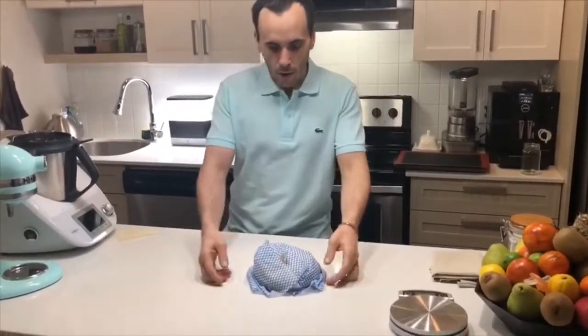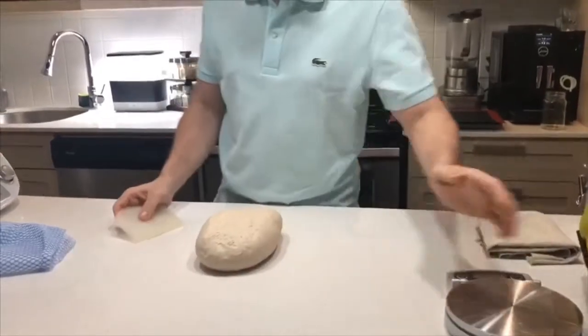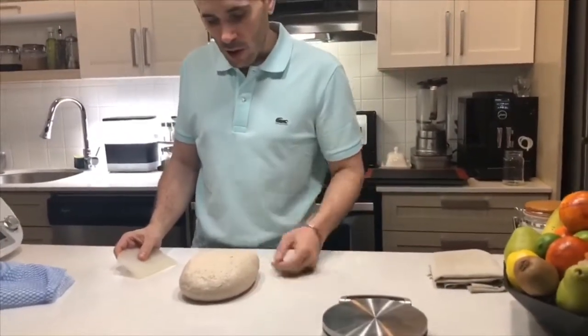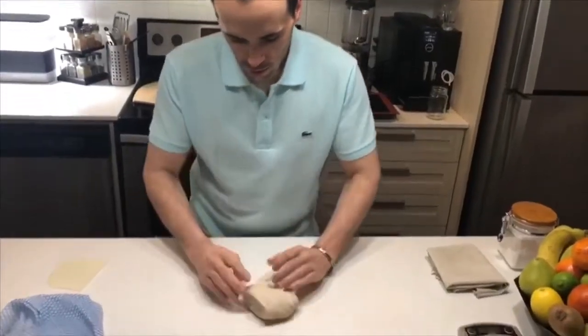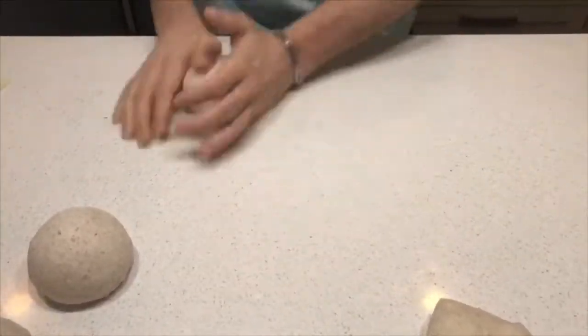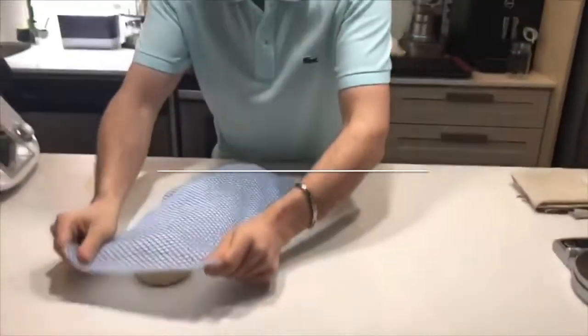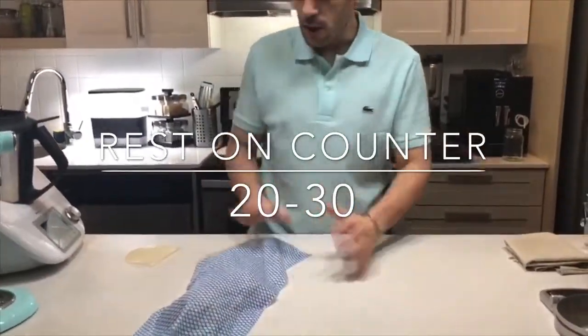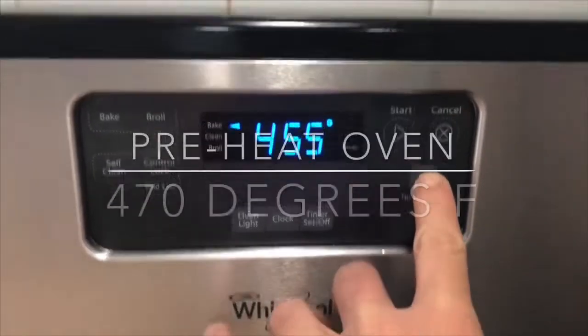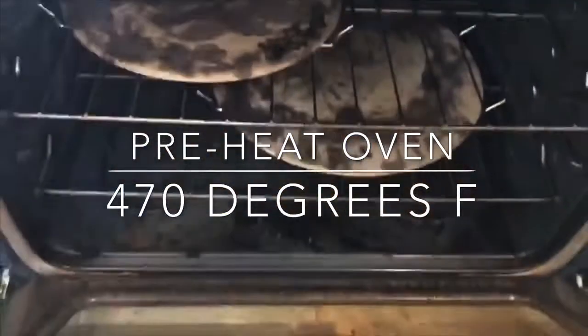Alright guys, welcome back. At this stage our dough has had its rest. We're just going to gently lift it off the table and divide it into equal loaves. We're just going to re-tighten each of these pieces individually with two hands, then use the wet cloth to let that rest for another 20 to 30 minutes. At this stage we're going to set up the oven at 470 degrees Fahrenheit, loaded with a pizza stone inside.